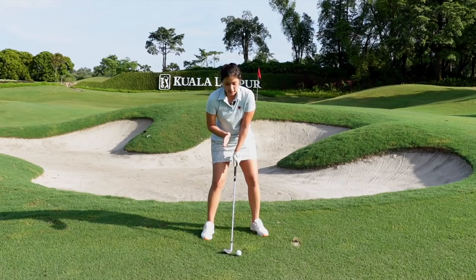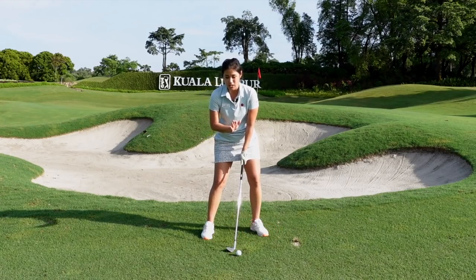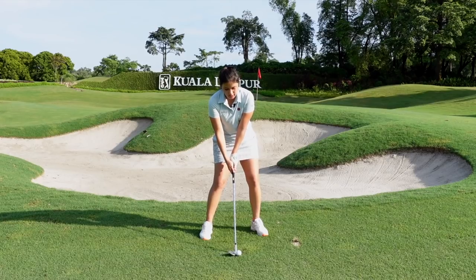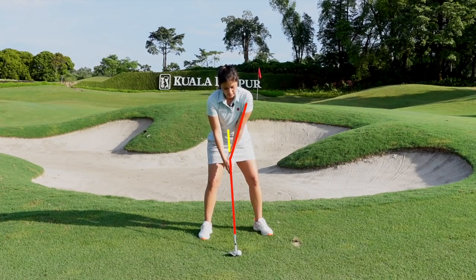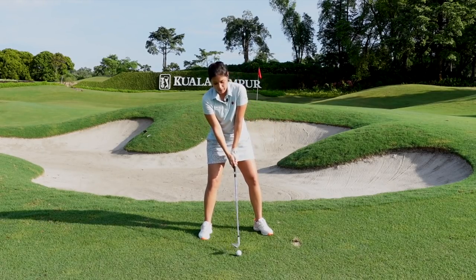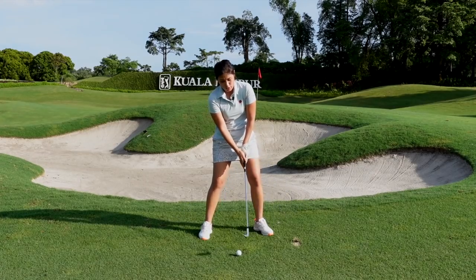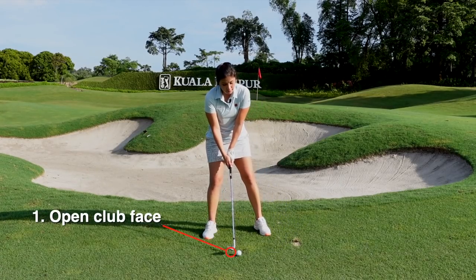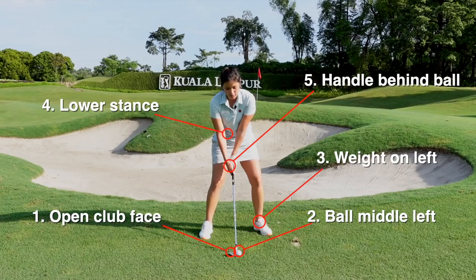When you get the grip, club face, stance, and posture all sorted out, try to move the weight 60% to your left side and keep it there throughout the whole shot. We do not want to sway — if you start swaying, you might end up catching it behind or thinning the shot over the green. I'd also like you to push the butt of the club to the right side of your belly button. When you do this, your left shoulder is a little bit lower, which gets it parallel to the ground. I see a lot of people setting up with the left shoulder really high, trying to pick the ball up, and ending up topping it. So make sure the club head goes under the ball — stay low and balanced. Club face slightly open, ball position middle-left, weight on the left side, stay a bit lower, handle behind the ball. This is the flop shot setup position.